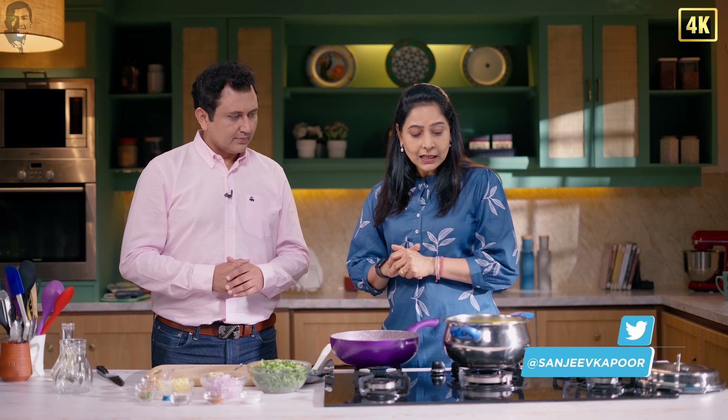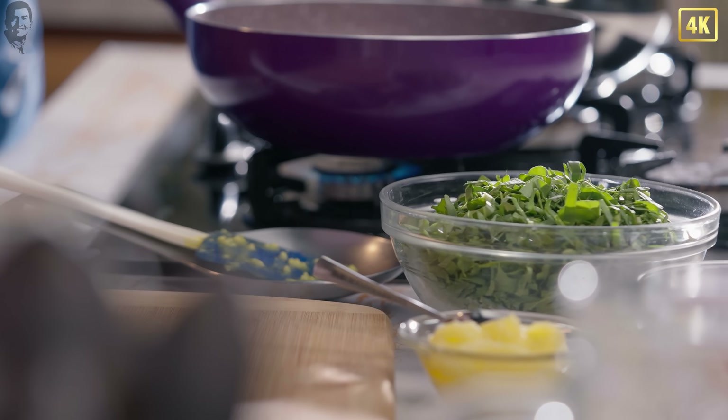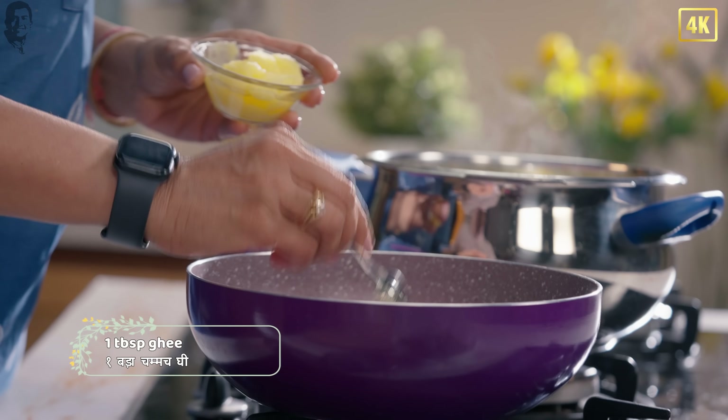Here we have cooked a dal and millet, and here we have got palak. So we will add it to make it a little more healthy. Ghee is made. We have also made a recipe in Family Food Tales — remember? Pineapple upside down.